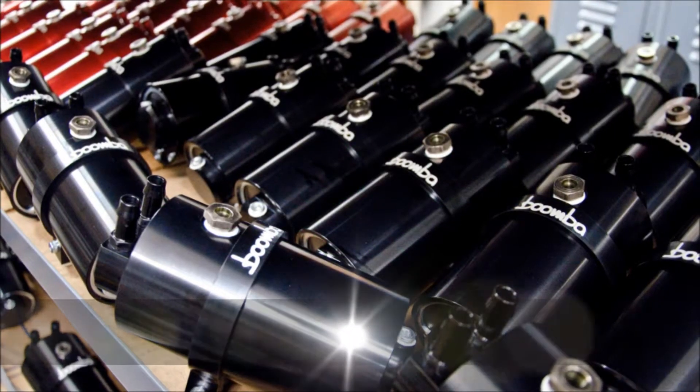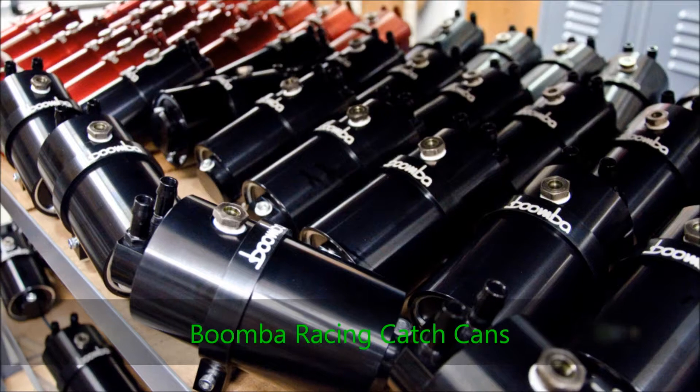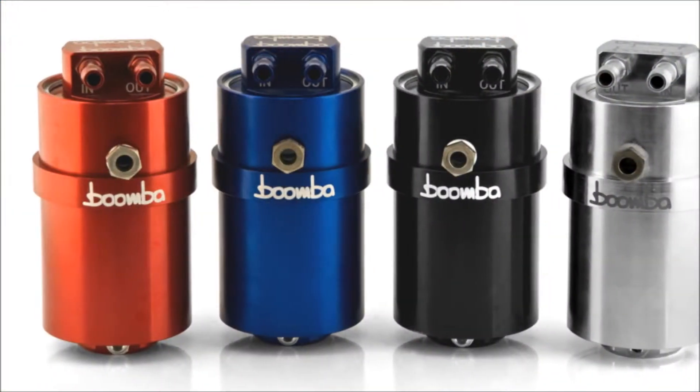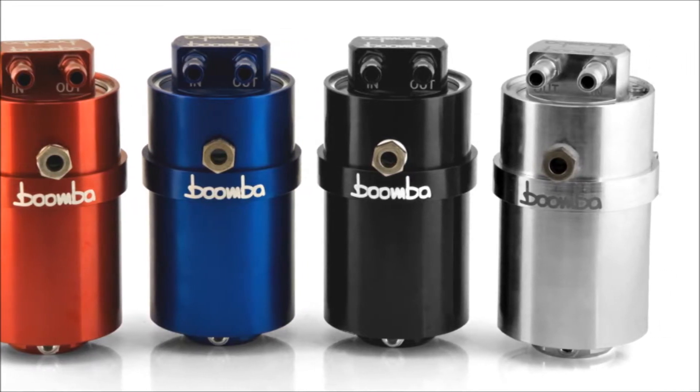Thanks for tuning in to our catch can installation video. Before we get started, I'd like to take a second and explain some of the benefits of a catch can and what a catch can does. Catch cans mount in line with your vehicle's vacuum system, catching contaminants such as oil before they can make it back into your engine.